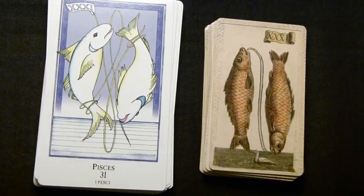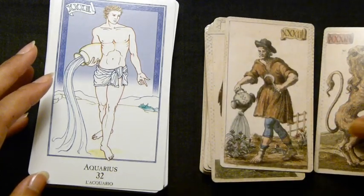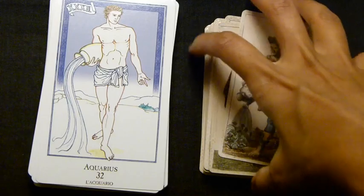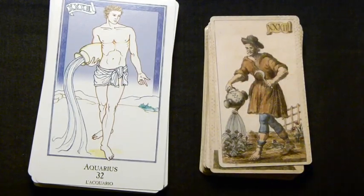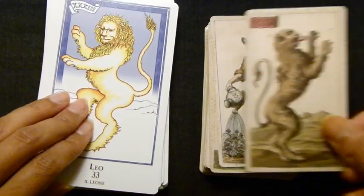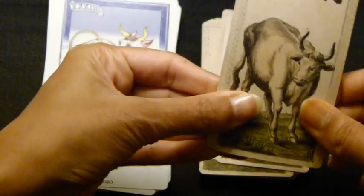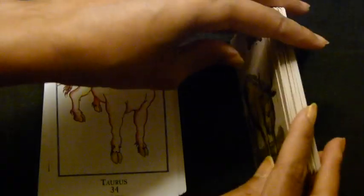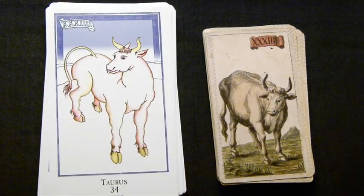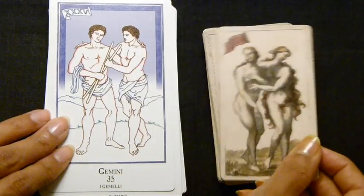The older deck, the Minchiati Etruria, has a more realistic look to it, whereas the Brian Williams one has more of a fantasy appeal. For Aquarius, they're quite different — the Brian Williams version shows a tall, young, muscular figure, while the Etruria shows a much older one. Leo is also facing opposite directions. Then Taurus and Gemini — in one deck they are male, in the other they are female.